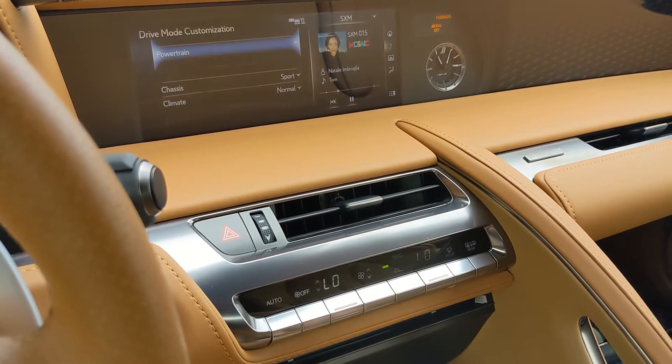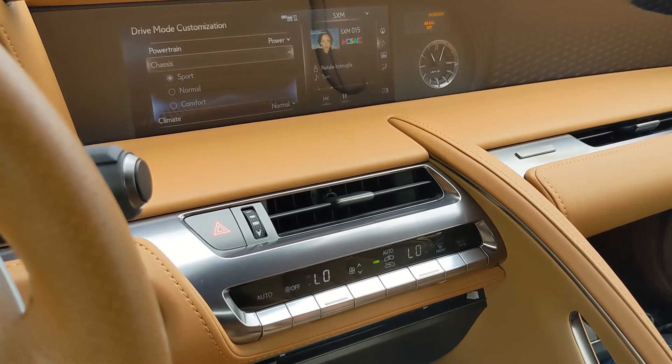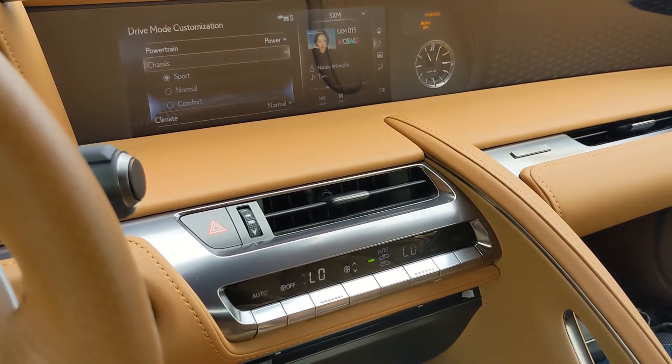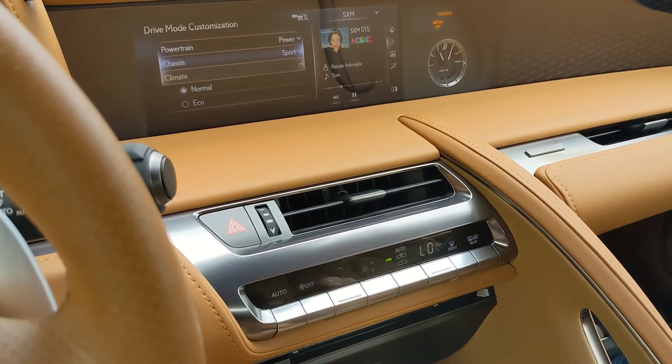In powertrain you can go between Power, Normal, and Eco. For chassis you can go between Sport, Normal, and Comfort. Climate can go between Normal and Eco. That's your custom mode.